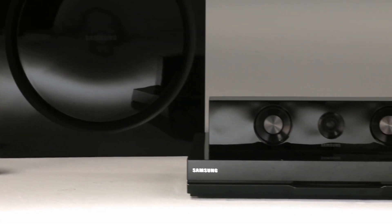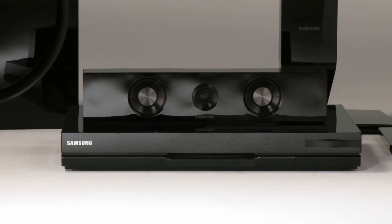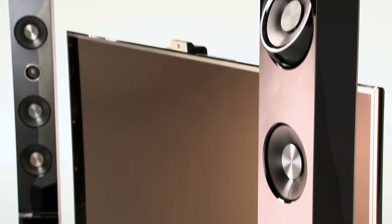3D Sound Plus enables a more immersive experience through total 3D — it's 3D picture meeting 3D sound. This home entertainment system is complete with a Blu-ray player with receiver, as well as tower speakers with swivel heads.